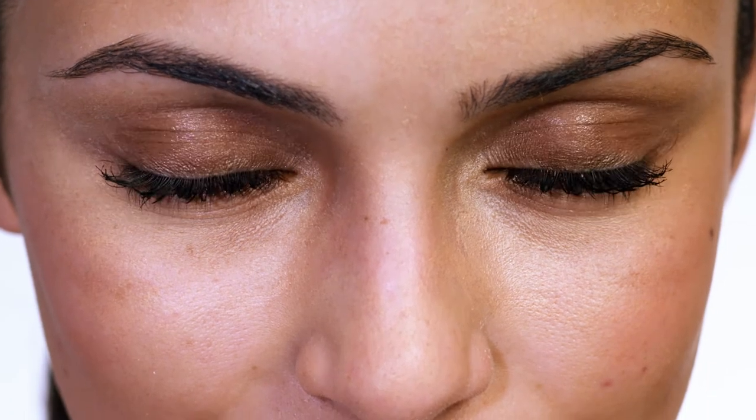As we get older, our faces begin to show the inevitable signs of aging. Fine lines, wrinkles, and skin discoloration begin to appear as the natural components that keep our skin firm and smooth start to weaken over time.